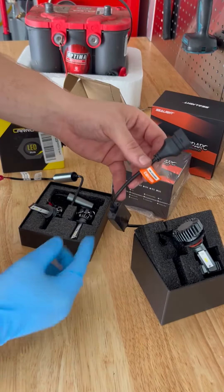Then we have the Car Rover H1s. These are also fan-controlled. I'm wearing a glove here because you don't want to ever touch that LED. They also have that nice little chip in there to make sure that you don't have any lights go off.